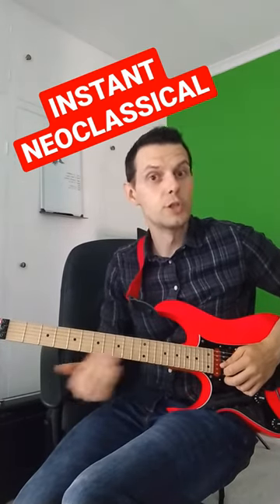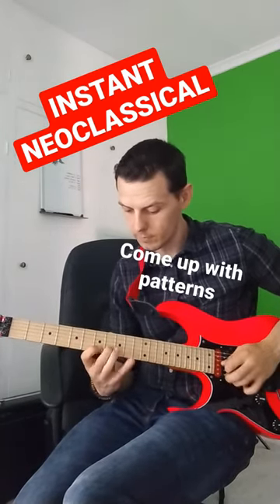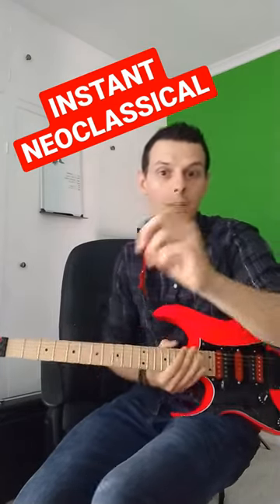You don't even have to do them in order — you can jump over some. Give it a go!